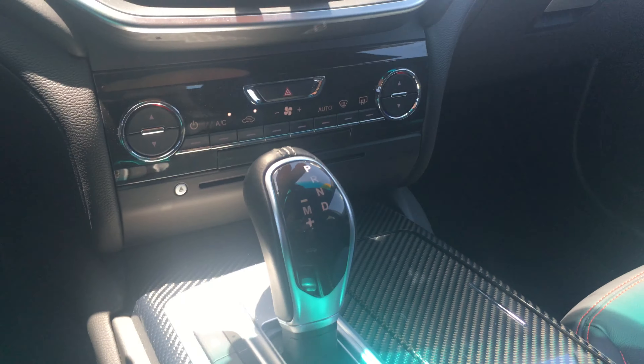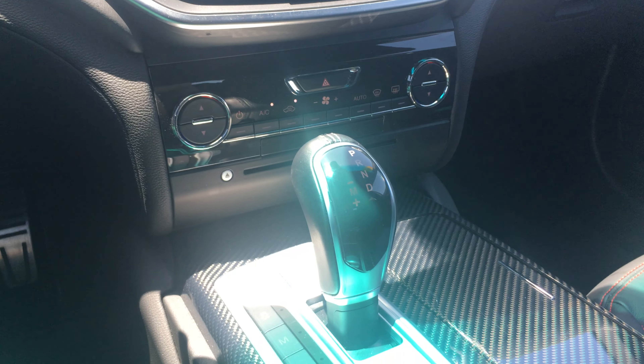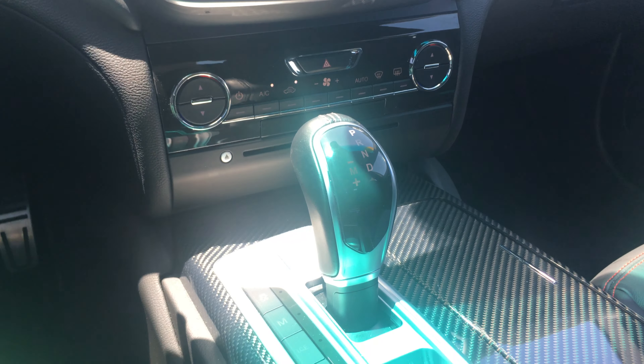Down here you have the eight-speed ZF transmission. This transmission actually comes from Germany — it's the same type of transmission you're going to see in BMW, Mercedes, and Jaguar. It's a well-trusted transmission.